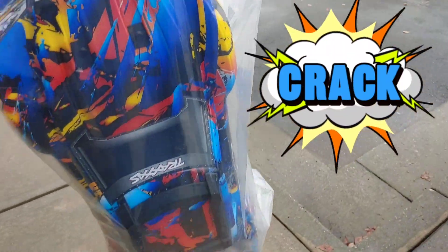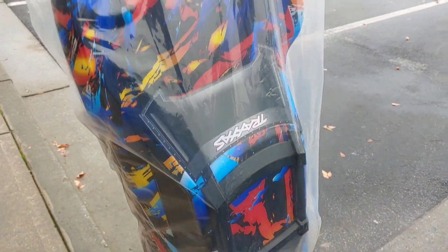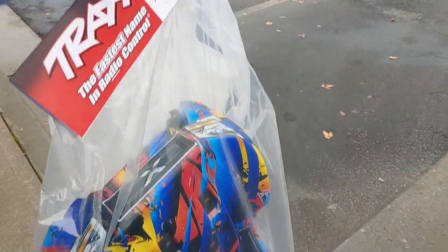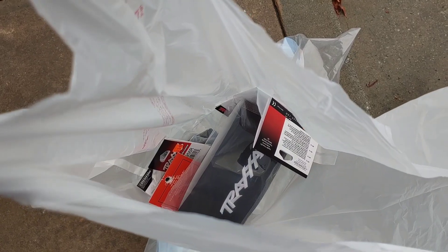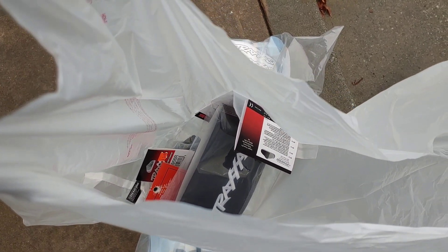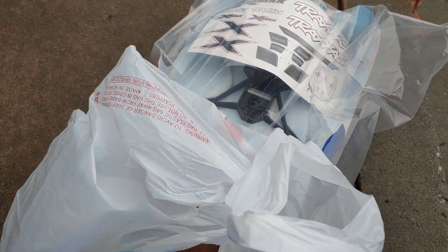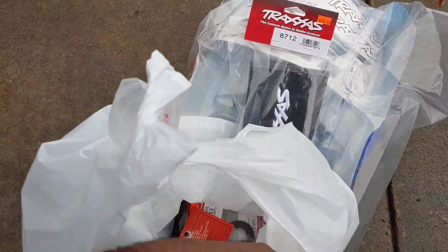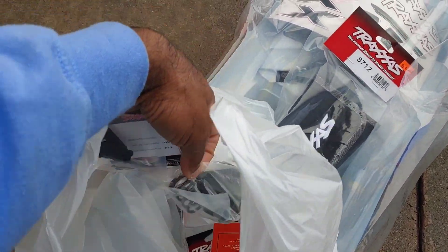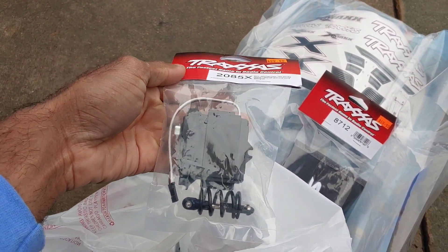I just got my crack — I had to get it y'all. My X-Maxx body was just torn apart and I needed to get it. And you know, it's Christmas. Let me show y'all some more of the crack I got. I went ahead and got the Traxxas tool set because I actually needed some pretty good tools for my Dremel and stuff like that, and I've heard nothing but good stuff about that. Got some gears. And then I bought this servo too, because my servo for my X-Maxx is just going bad and I'm going to have to change it out.